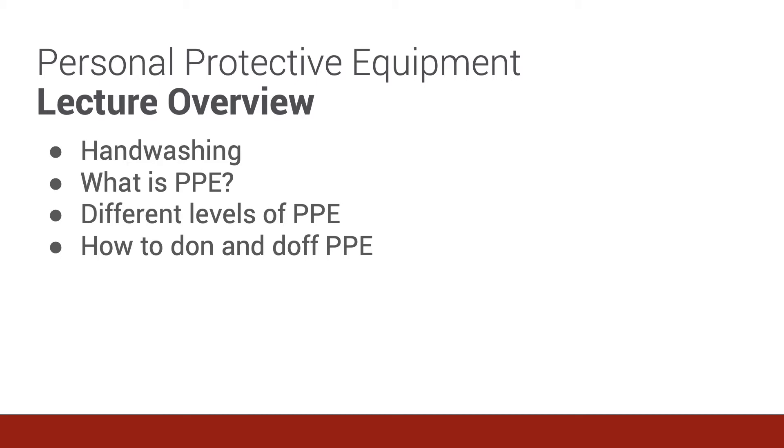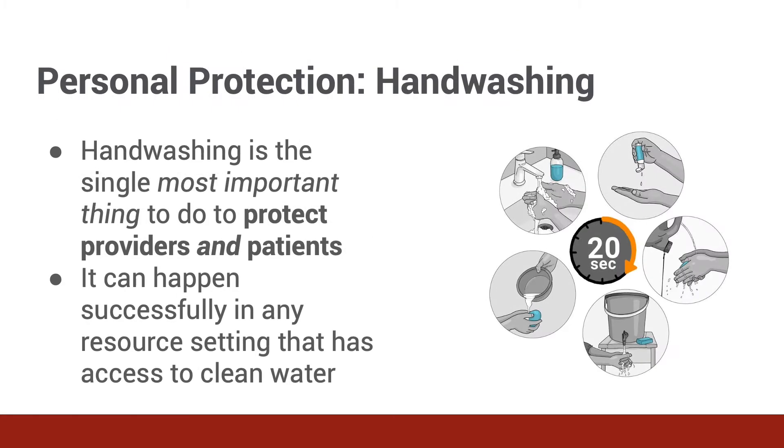Most of today is going to focus on how to don and doff PPE correctly. Hand washing, with the proper technique, is the single most important thing everybody can do to protect yourself, other staff, and your patients. It can happen in any setting that has access to clean water and soap. You can also use an alcohol-based hand sanitizer instead of soap and water if that is more convenient or you do not have access to clean water.